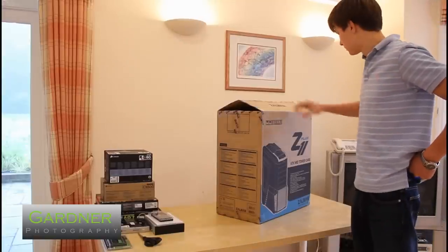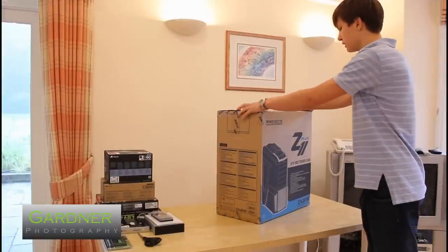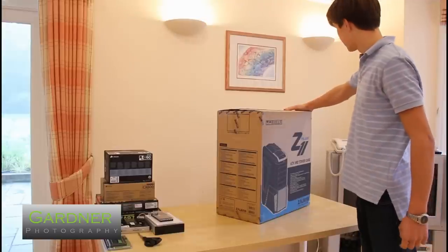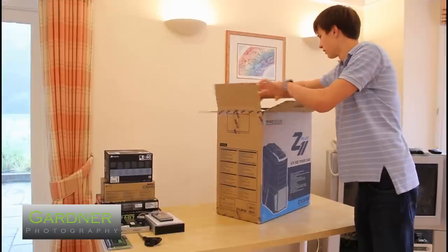In this video I'm going to be unboxing the Xalmon Z11 Plus. I've already cut all the tape just to make this a little bit easier, so let's get going.